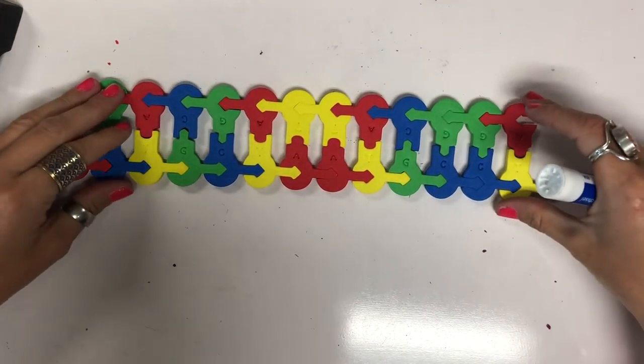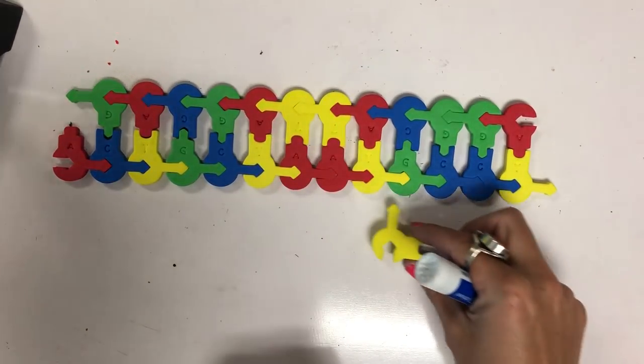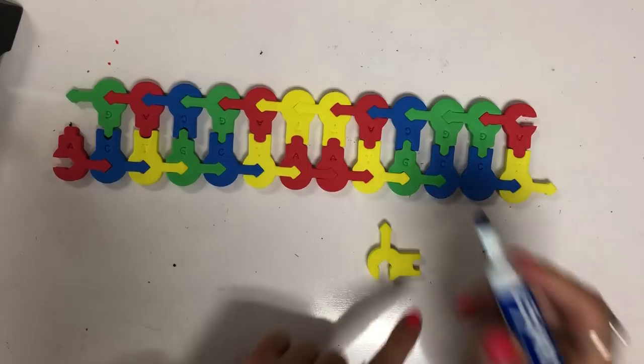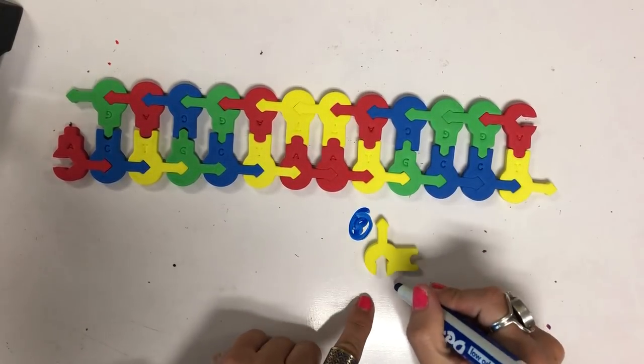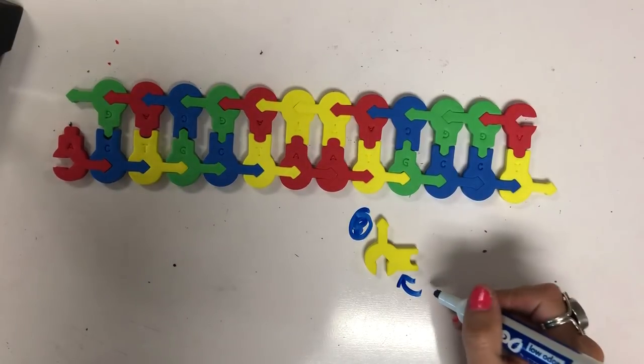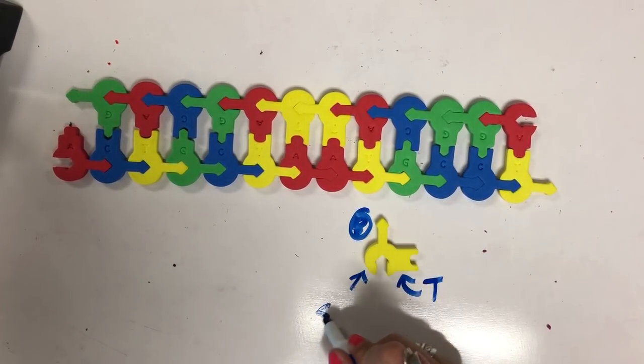Here we have two strands of DNA. When we look at one of these little nucleotides, this arrow is representing the phosphate group. This is the nitrogen base, so in this case this yellow one is a T, and then right here this would represent the sugar.